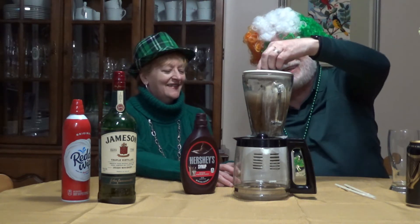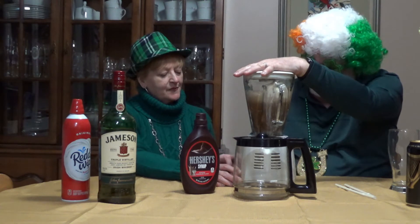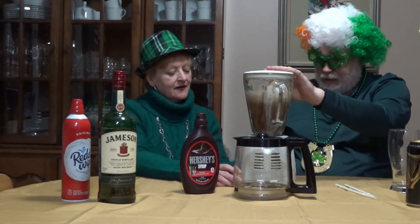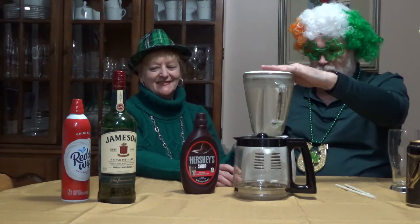Now we're going to add the cover before we start this off, and we're going to set this up on high and basically blend. Bear with us for one moment, friends. Ta-da!